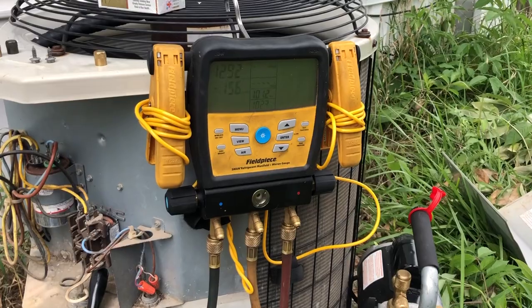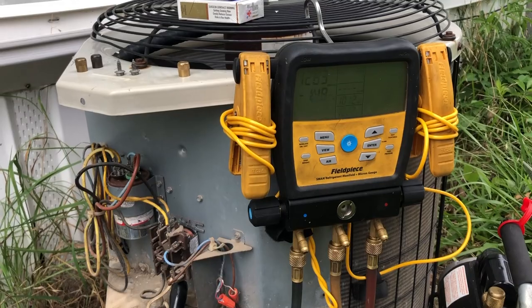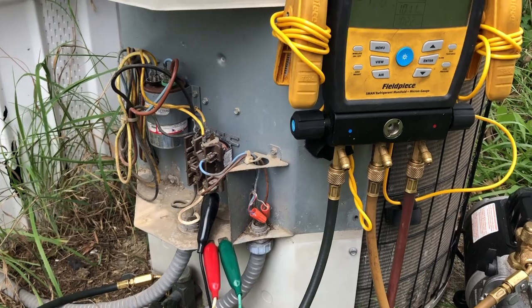I did a 225-pound nitrogen test for 15 minutes — it held solid — and now we're in a vacuum.